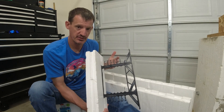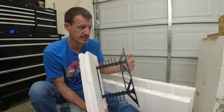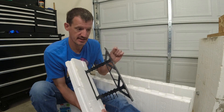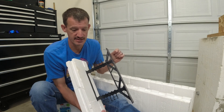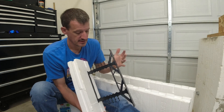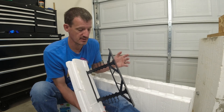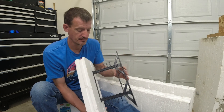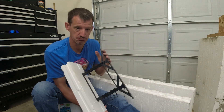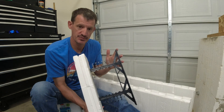Hopefully that answers some of your questions on this plastic stud and how I was attaching that box or how I was attaching that drywall. This plastic stud does have the same rating as a steel two-by-four for steel framing, so plenty strong for hanging drywall, shelves, all that kind of stuff. I'm going to be hanging some TVs up at the property and I'll figure out if that'll hold the TV on the wall.